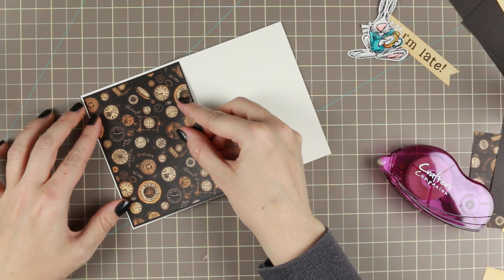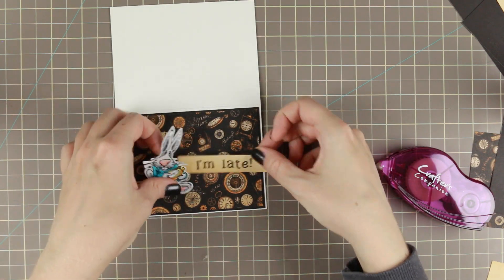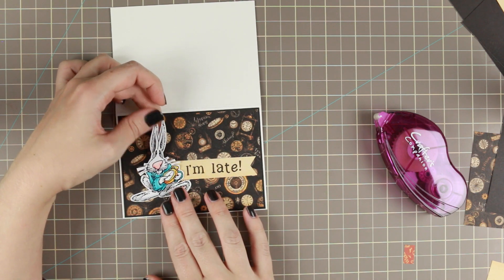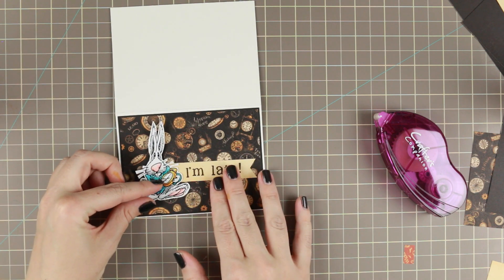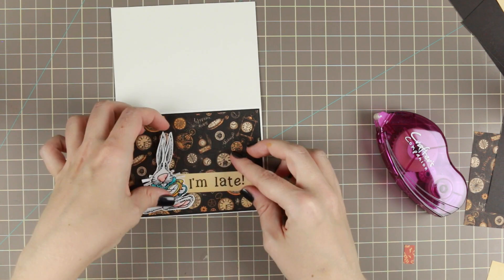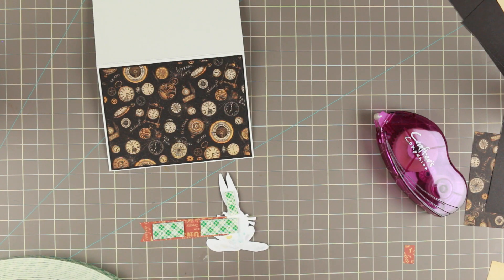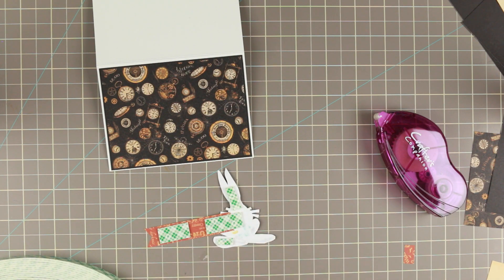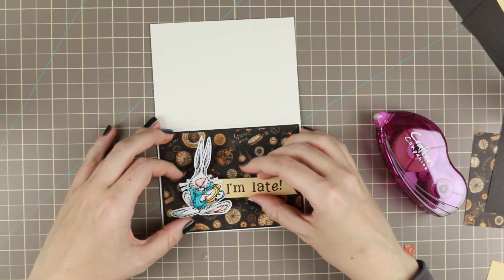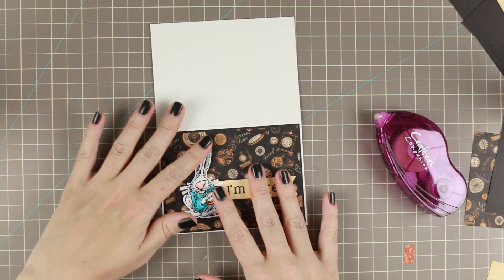The papers I'm using are Graphic 45 Steampunk Spells — from the 8x8 paper pack, and the solids are from the 6x6 paper pack. I'm putting the sentiment and the little rabbit together with a little bit of tape so they stick together. Then I'm putting some 3M Scotch foam tape on the back to get a little dimension on the card, cutting it to small pieces to fit perfectly behind the rabbit. And then the card is done!